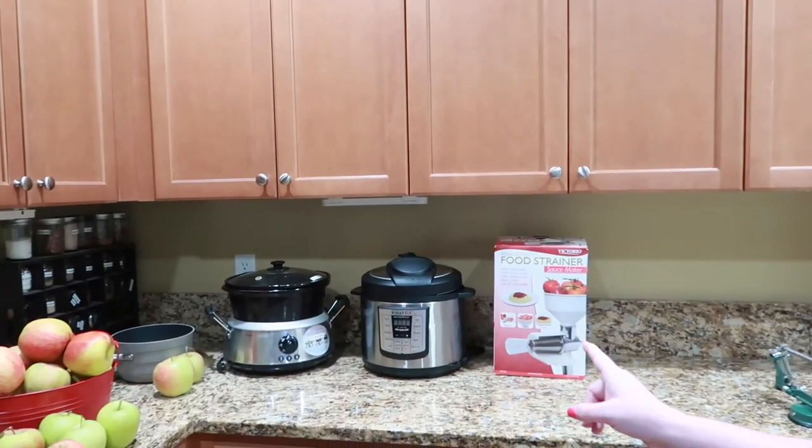I've only used the Victorio strainer a couple of times since, because we haven't gotten through the applesauce we made. So to summarize all four methods: if you're making a small batch for dinner, use the pot. If you don't want to worry about it, use the crock pot. If you want it quicker without stirring, use the Instant Pot. And if you're doing a massive batch to stockpile for the year, the Victorio strainer is the way to go for mass producing applesauce.